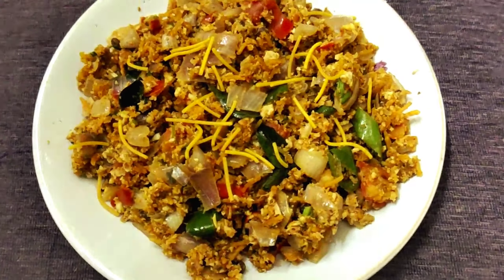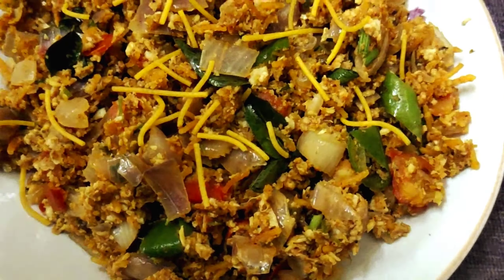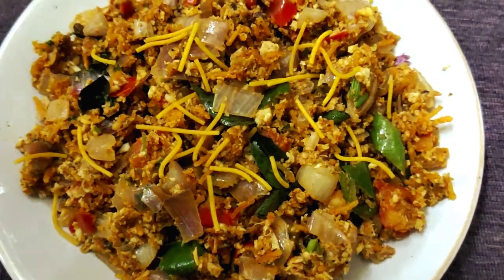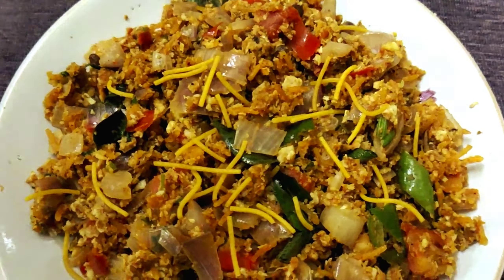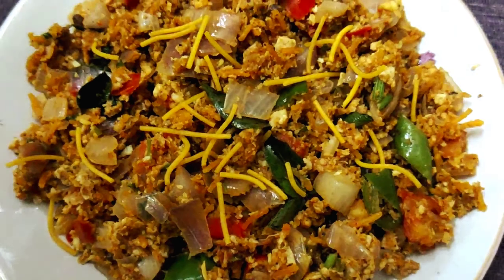You will try it. This is a Dal Mixture Egg Bhurji. I will try it. Thank you.